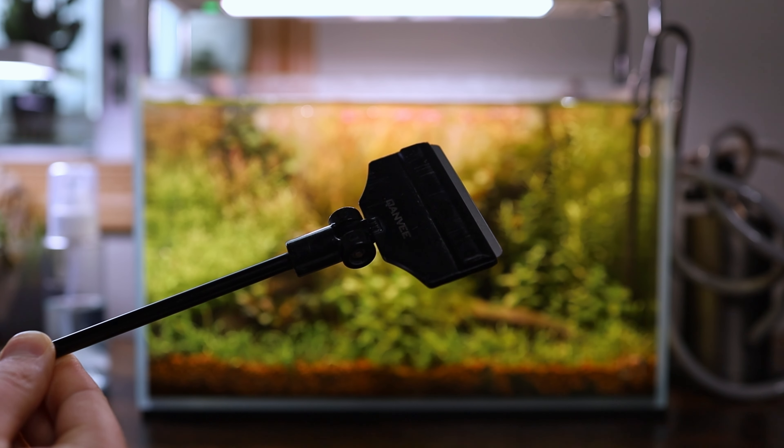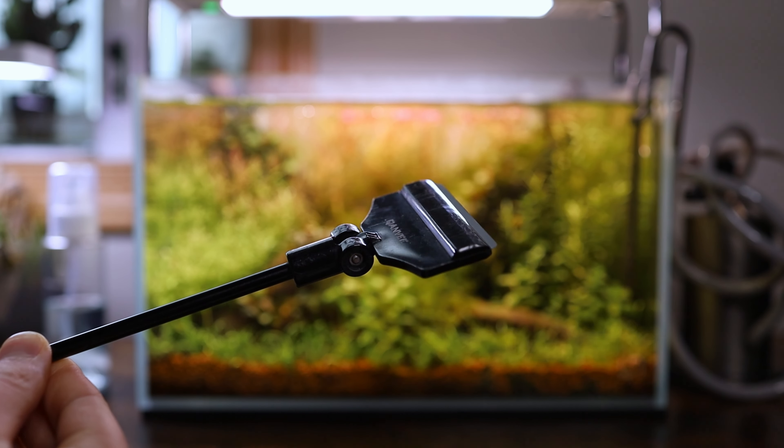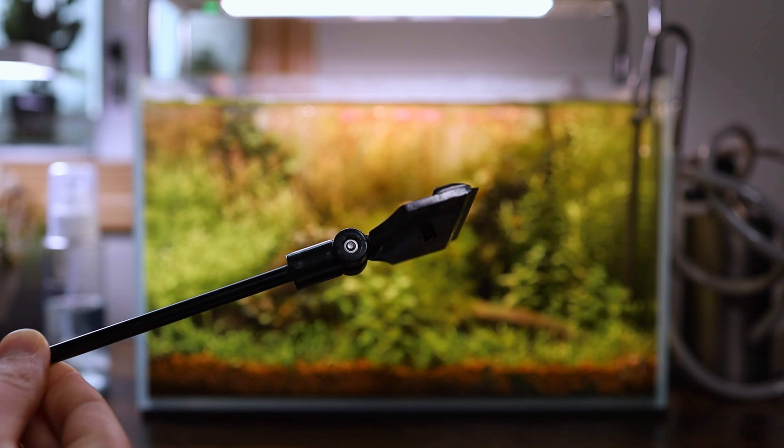You can clean this in two ways: by using an algae scraper, or you can grab an old credit card or gift card and scrape it off with that. Now, some people maintain their tanks in a different order than what I'm teaching you today, but it's important that you just create your own workflow in the way you prefer to do it. There is no right or wrong way to do this. In the case of this tank, there's some spot algae on the glass, so I'm going to grab my trusty algae scraper — which is basically just a razor blade attached to a stick — and scrape it off by going up and down all the way across from side to side on the tank.